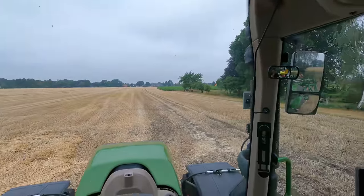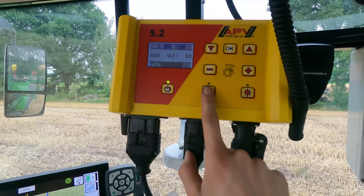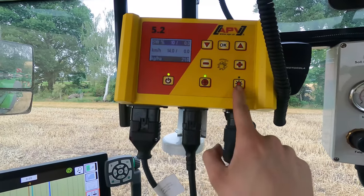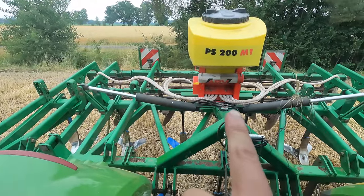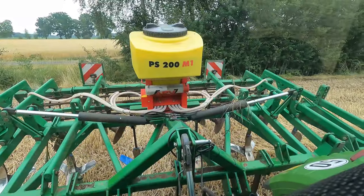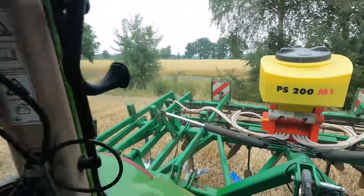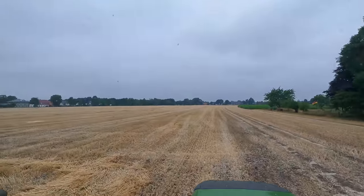Ich stehe hier jetzt auf meiner Fläche. Hab hier Busch AB-Spurlinie und so alles passend eingestellt. Ich stelle jetzt das Gebläse an. Das läuft jetzt an, und auf den habe ich jetzt aufgerückt. Der blinkt jetzt. Und wenn ich gleich losfahre, gibt es auch mal einen Piepton – das ist die Säwelle. Und dann fängt sich die Säwelle anzudrehen. Dann kommt da vorne aus den Schläuchen raus und geht auf die Verteiler-Dinger, und das pustet das überall raus und verteilt das auf die komplette Arbeitsbreite. Wir legen los.